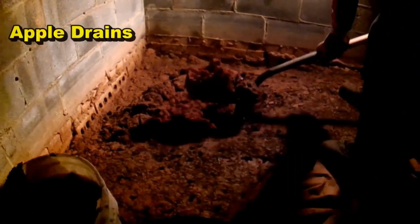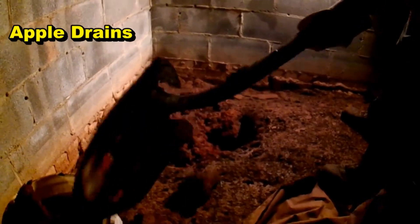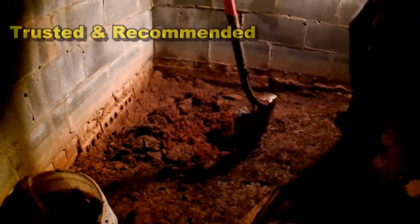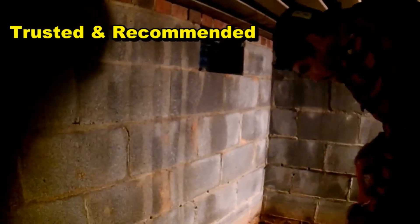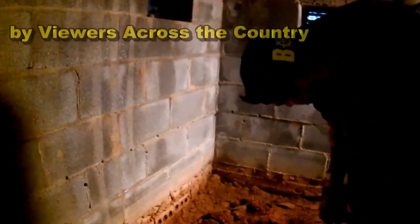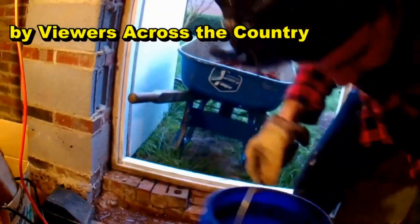We're going to start by digging the hole for the sump basin, putting all that dirt into buckets, taking it out and hauling it around to the side of the house where we'll grade it out. Notice all the efflorescence on this wall — this crawlspace has been flooding for so many years.